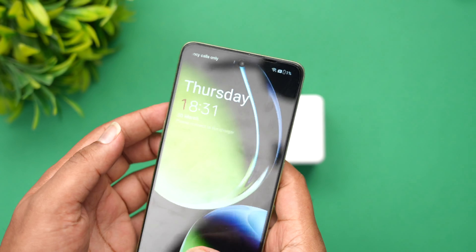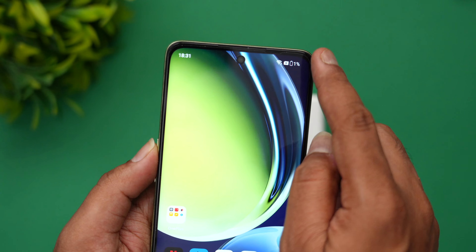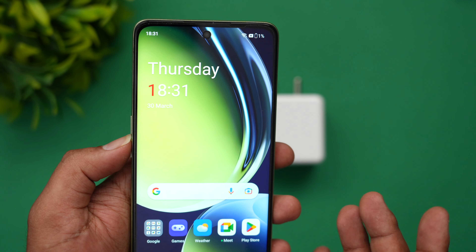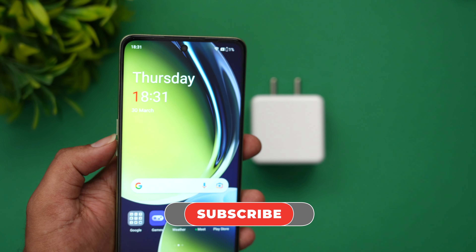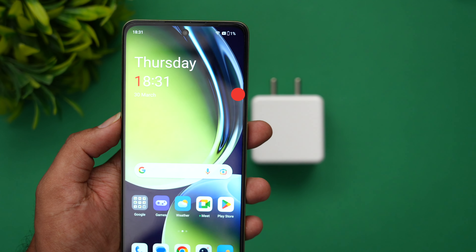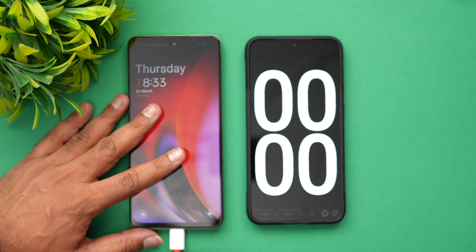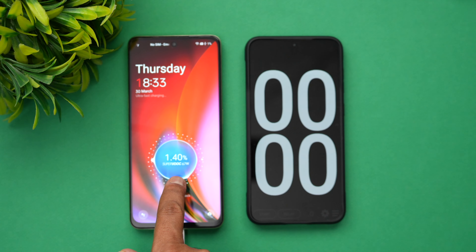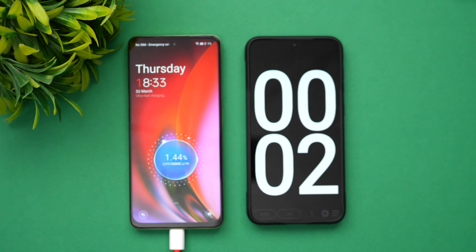Right now the device has 1% battery. Let's get started with the charging. We'll come back and check the battery levels at regular intervals to see how much time it takes. We just connected the device to the charger and 67 watt SuperVOOC charging has started. We'll start the timer as well.